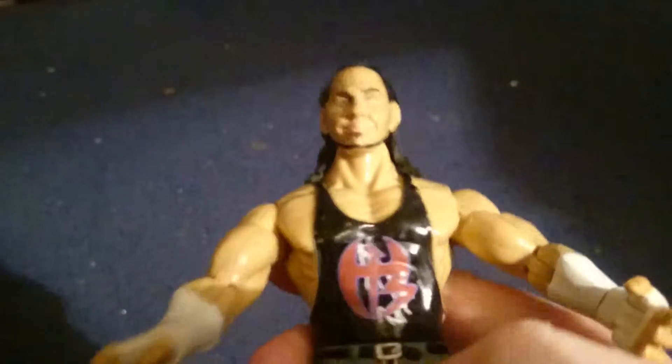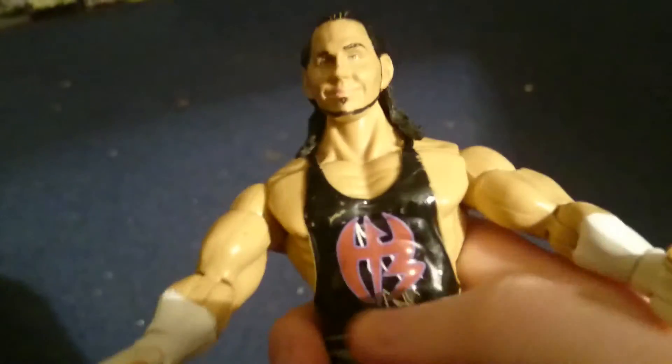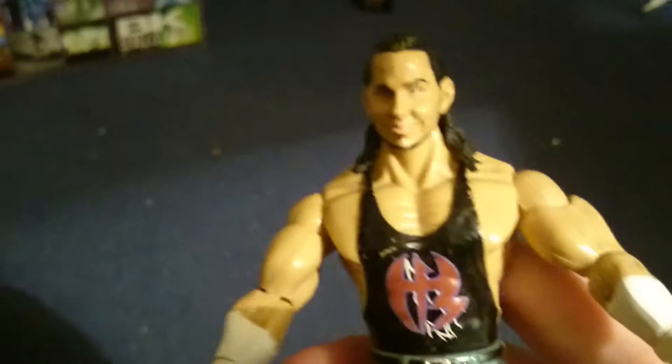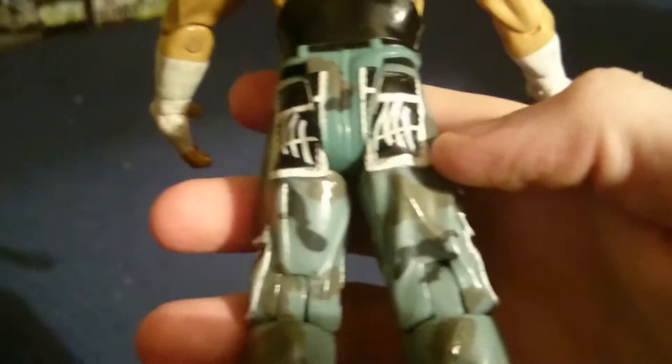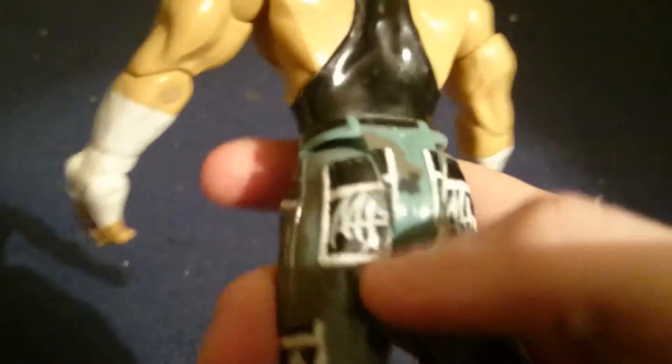So this is Matt Hardy, very cool and detailed. He's got the Matt and Jeff Hardy symbol here, he's got his long hair, his hands, and he's wearing a vest. This is basically the Matt Hardy logo — that's actually his own.